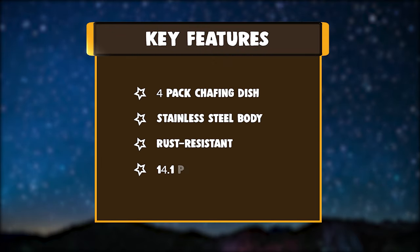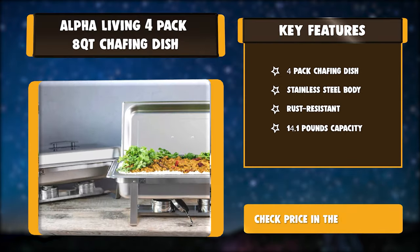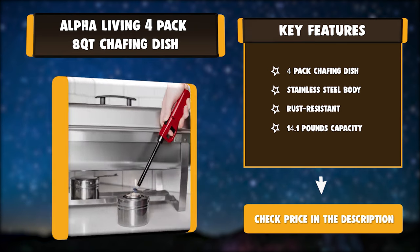Key features: 4-pack chafing dish set, stainless steel body, rust-resistant, 14.1 pounds capacity.